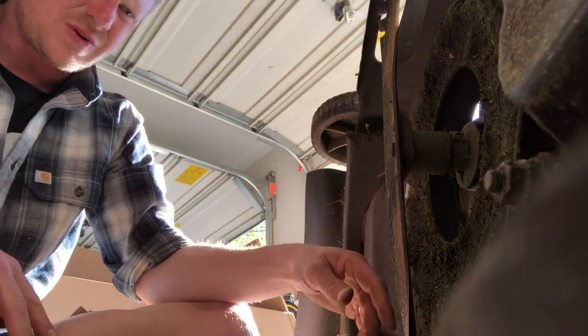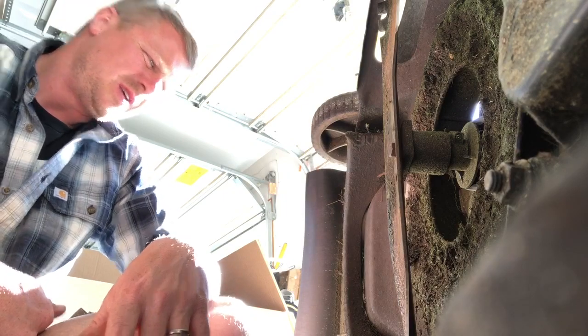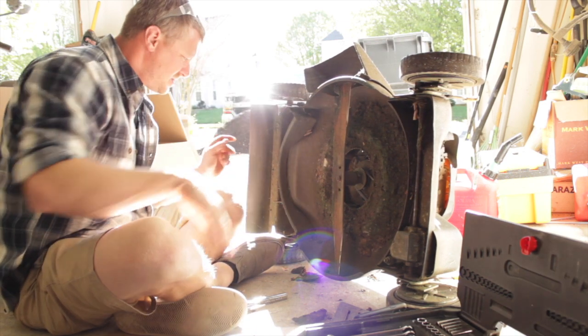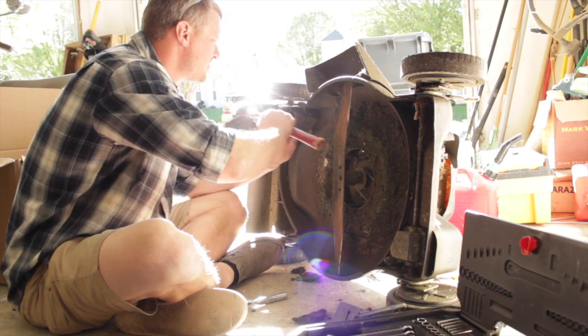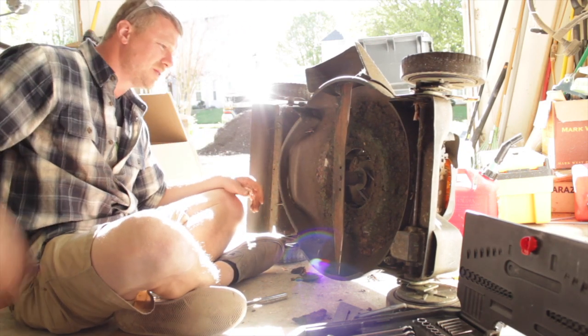I look at these blades that look so high. I don't really understand the way that it's set — unless I've got the blades on upside down, but I don't think I do. I think I remember I set them in there earlier. Okay, that piece is set like it's supposed to be.